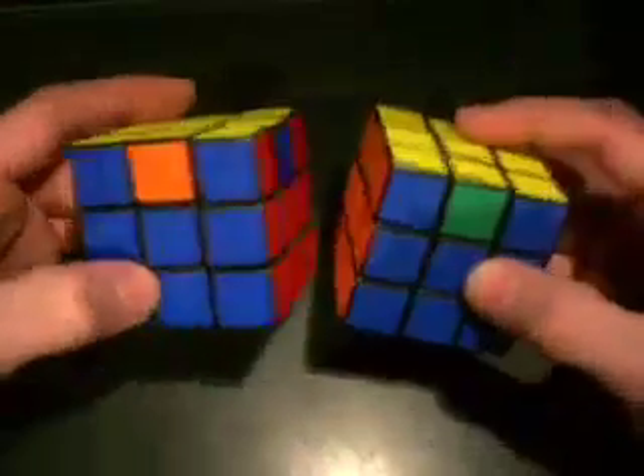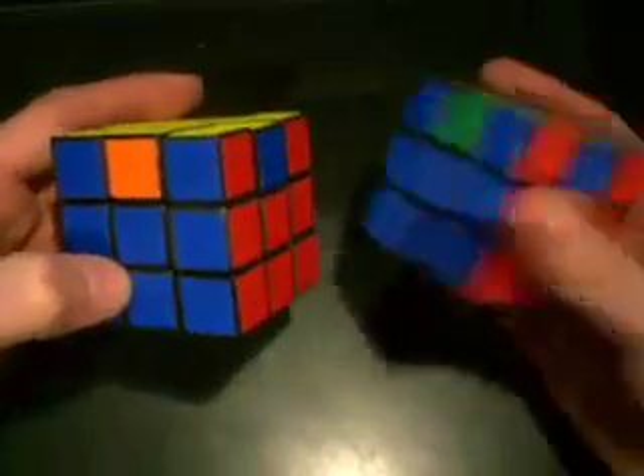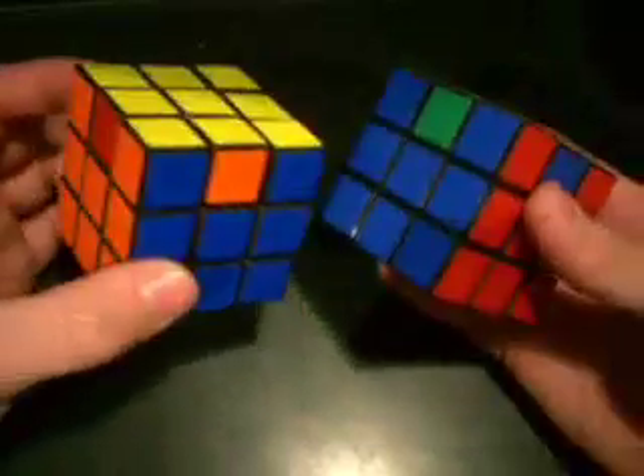So let's go ahead and go to the very last step, which is getting the edges in the correct position. Because at this point it's almost solved — we just need to get the edges.